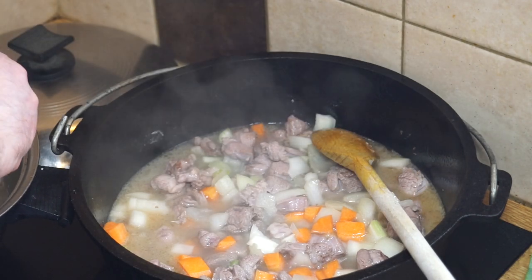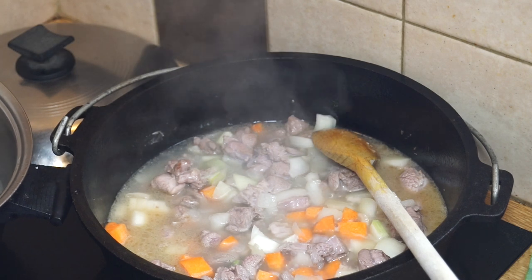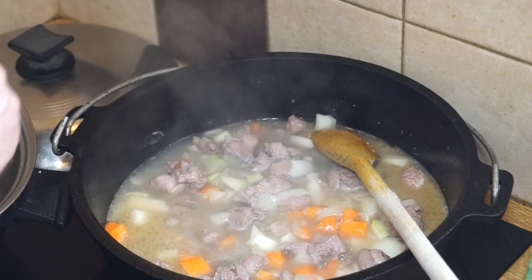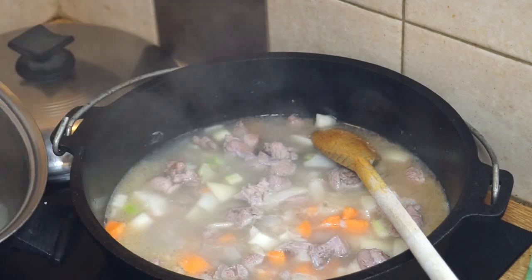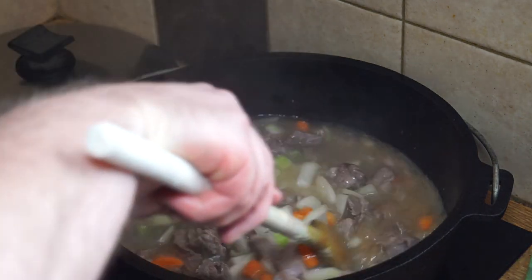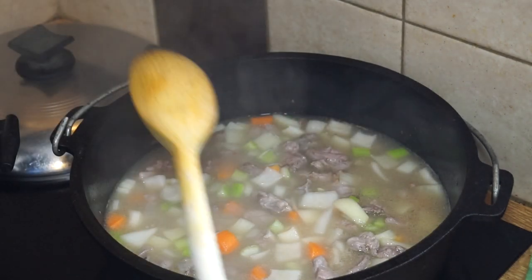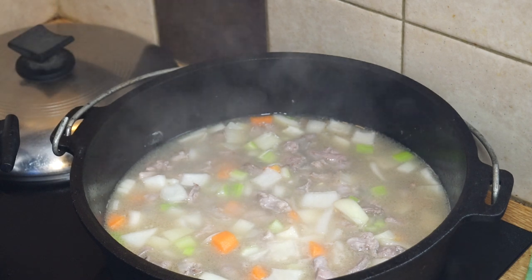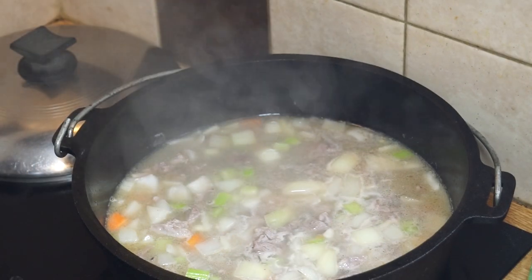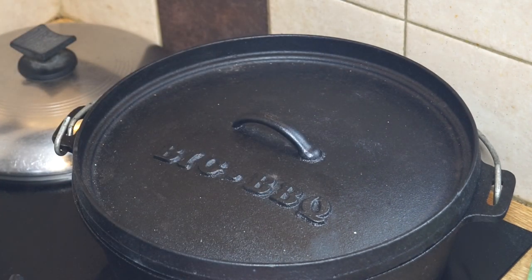Ladle in enough stock to cover the meat. You can use a beef or lamb stock cube if you like, but I prefer to make my own when I've got time - and for my viewers, only the best. We'll get that covered and let it simmer away for a couple of hours - with the lid on. Bring it up to a boil, then turn it down to a low simmer. Meanwhile I'll be chopping up my vegetables.